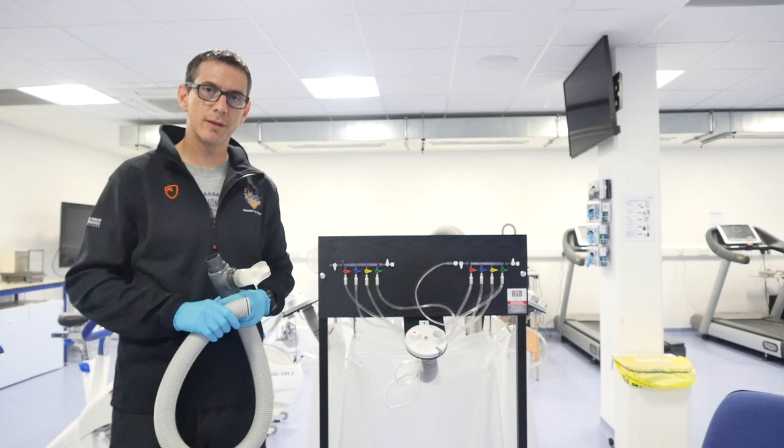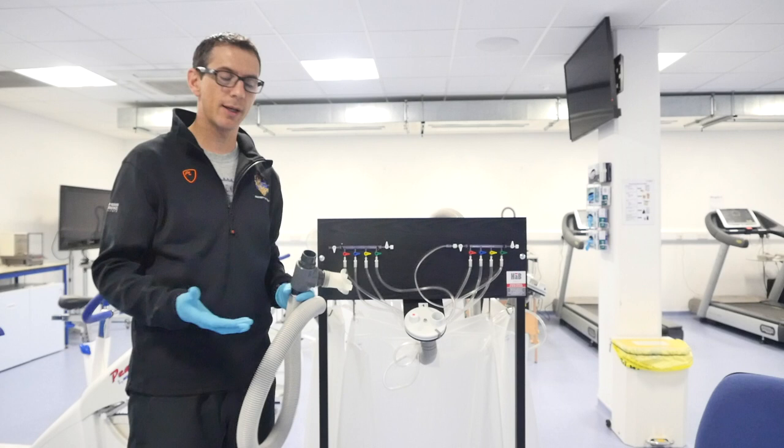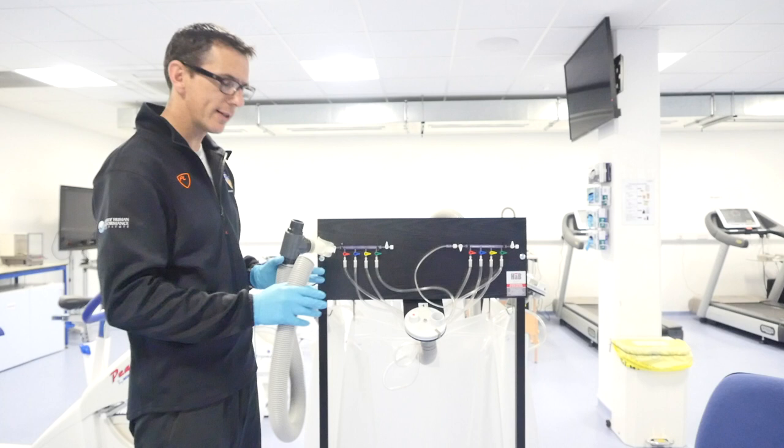Now we're ready to connect this to the Douglas bag. This is the Douglas bag system - these are the bags we use to collect expired air. Within these bags, we can put the calculations of oxygen and carbon dioxide into an equation, and we can calculate CO2, fats, carbohydrate oxidation, and a host of other measurements. So what I'm going to show you is, once we've put the mouthpiece together, how we collect the expired air.